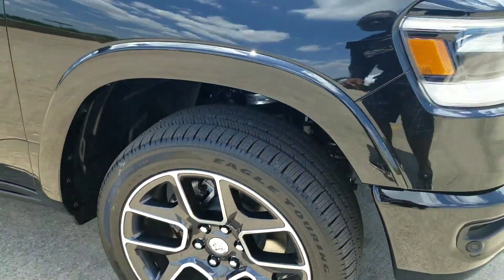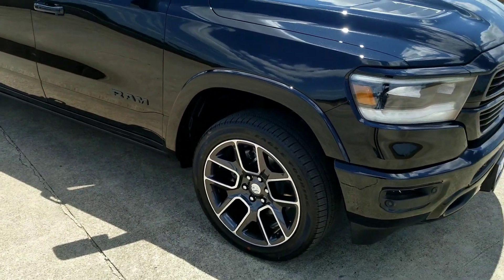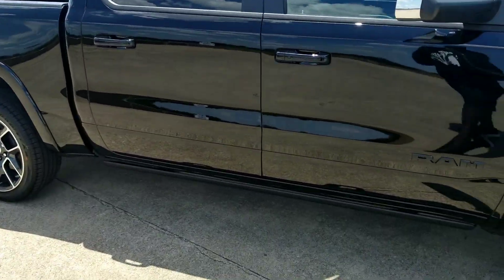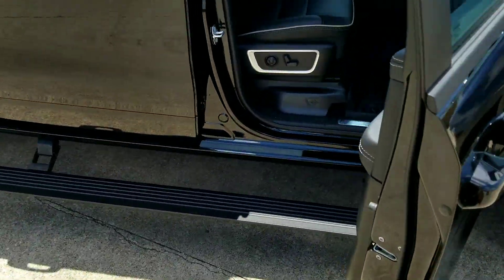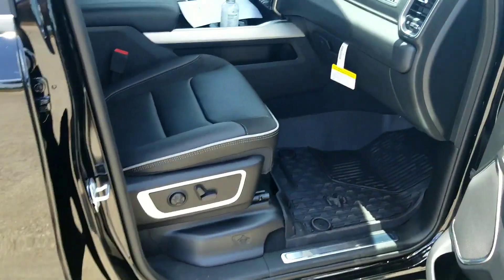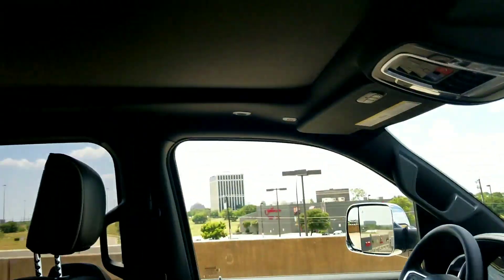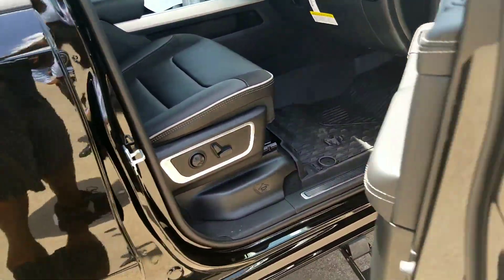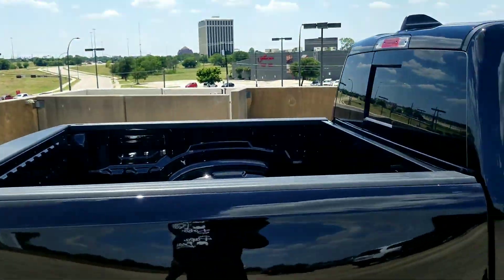Sorry, this is a Laramie Black Appearance with the Black Appearance Package on it, 2019. And it has just about everything. It's basically a limited in my opinion - a sports limited. The roof, the leather, the mats. This is really almost exactly how I built mine.